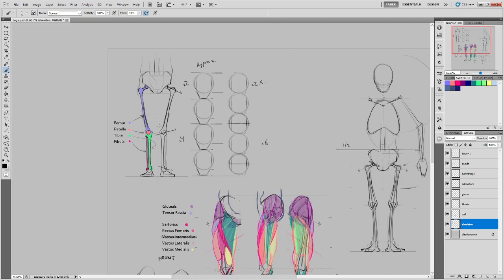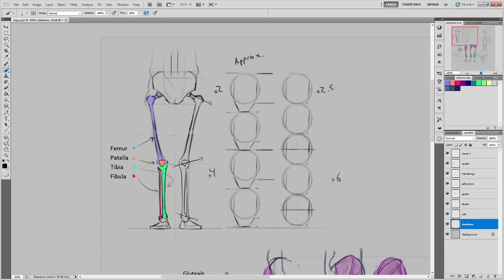Let's look at the bones first, since there are far fewer than muscles. If we're not counting the foot bones or the pelvis, we've got only four. We've got the femur — the thigh bone — which extends from the socket in the sides of the pelvis down to where the hinge of the knee occurs. We've also got the patella, which is the small shield-shaped bone that makes up your kneecap.